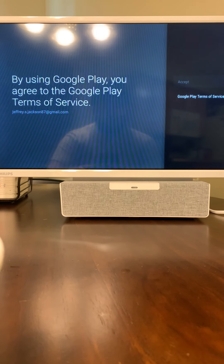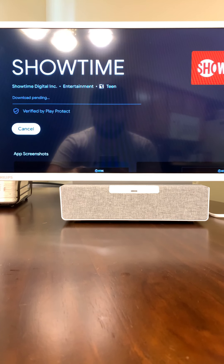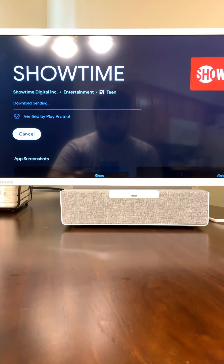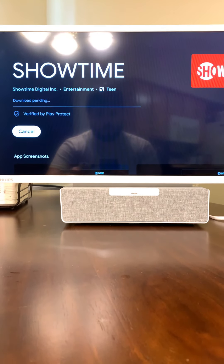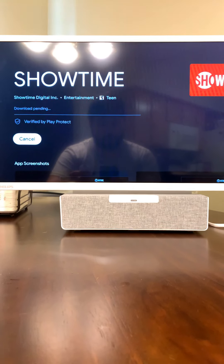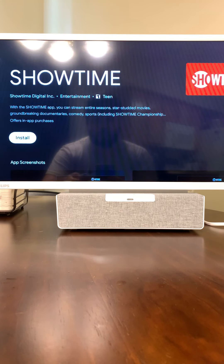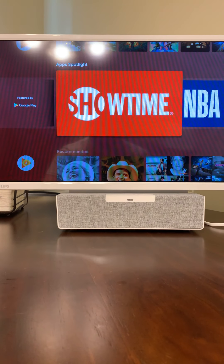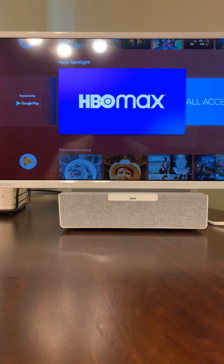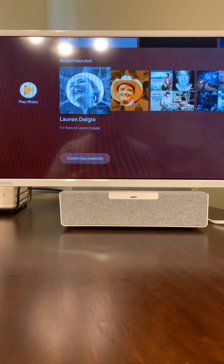You can pretty much log right into Showtime. When I was on here last time, I was given access to the TV shows. So there may or may not be a subscription included — I would look more into it. I already have Showtime, so I'm just going to log in with my username and ID. It gives you all your video apps — you can get MLB, Starz, HBO Max, TNT, NBA. So I like that already, I was happy with that.